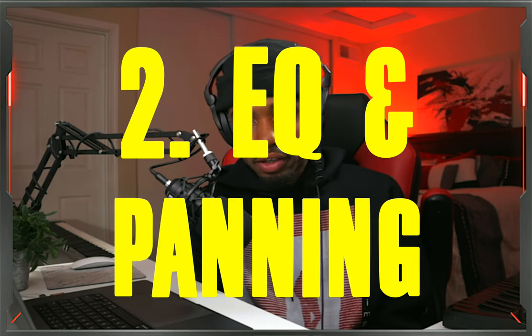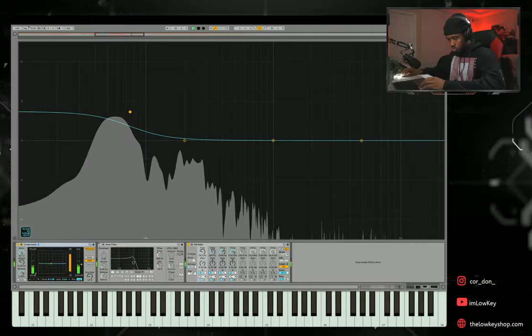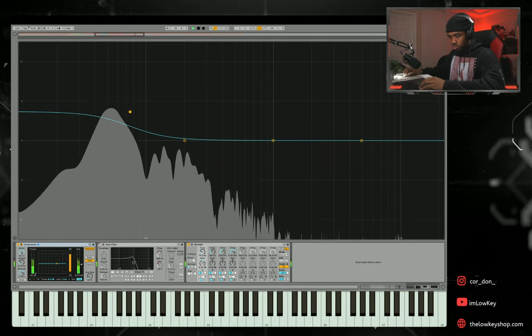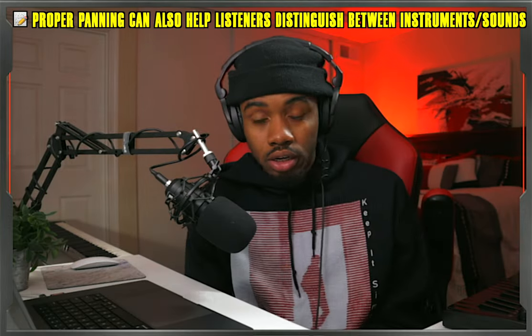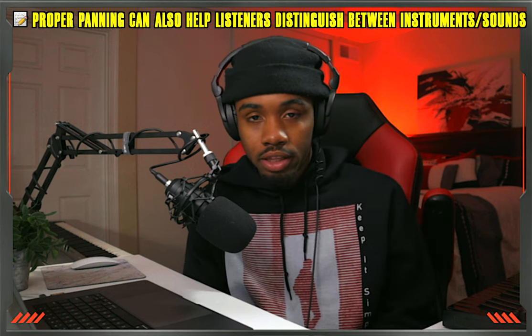For technique number two, that's going to be EQ and panning. With the EQ, you want to use that to carve out space for each individual instrument in the mix. You want to have a pocket for your bass, a nice little section for your Rhodes, and a section for your guitar or bright upright piano — so these instruments can breathe on their own. You also want to manipulate the panning to widen out the stereo field of the track.